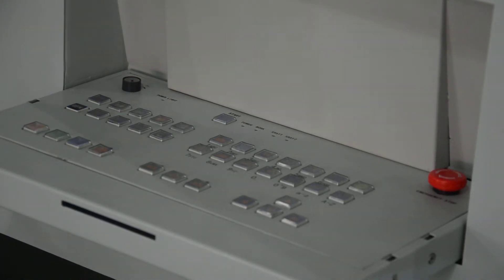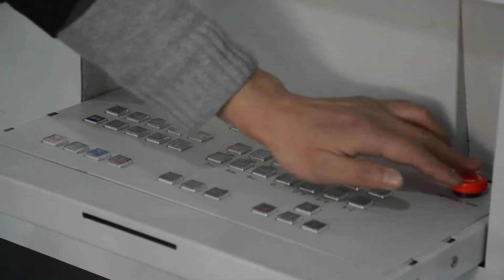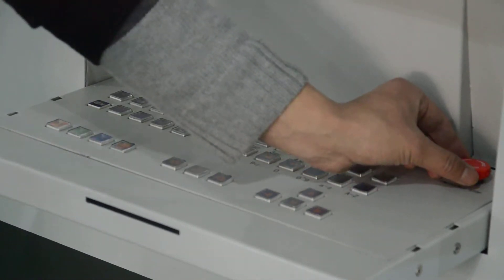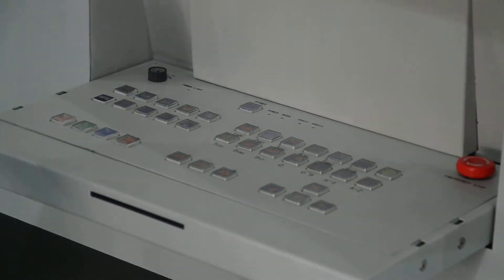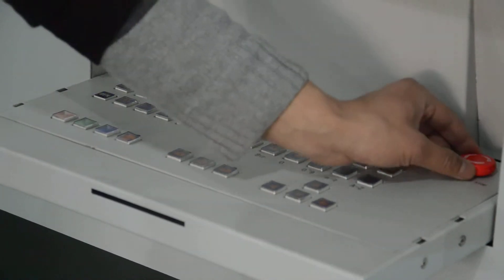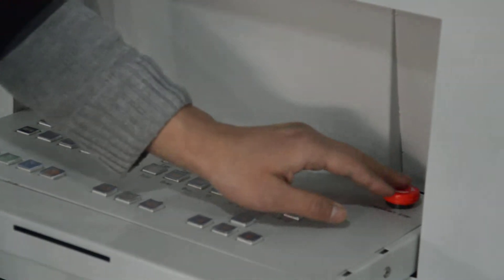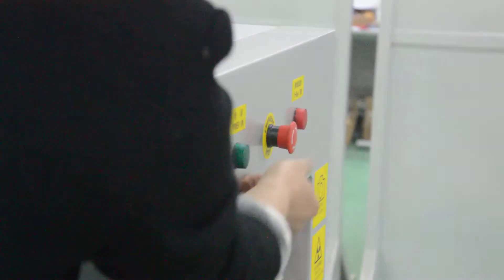Before we start the machine, we have to check the three buttons. This is the red button — it is the emergency stop button. If any emergency happens, you can press this button and the machine will shut down. You can try it several times to make sure it works. And the other emergency stop button also works well.